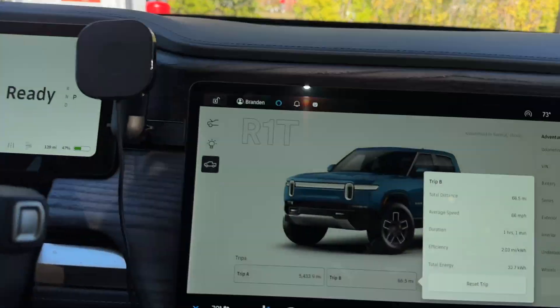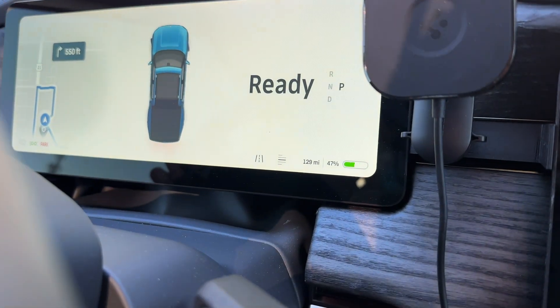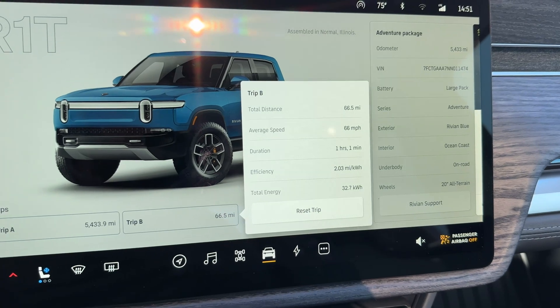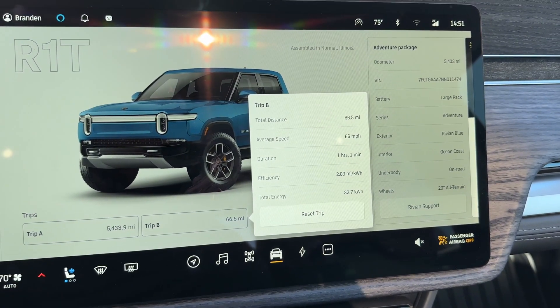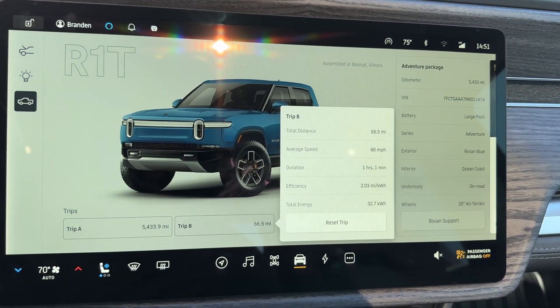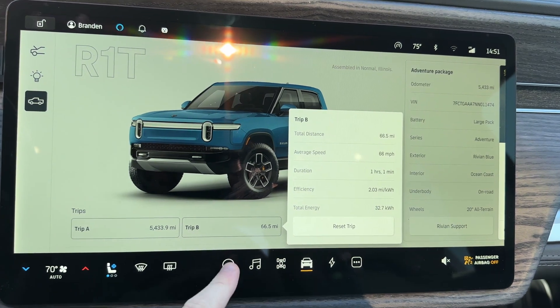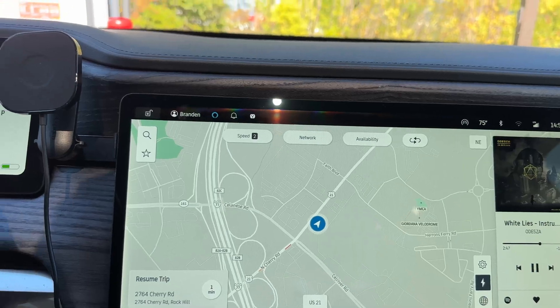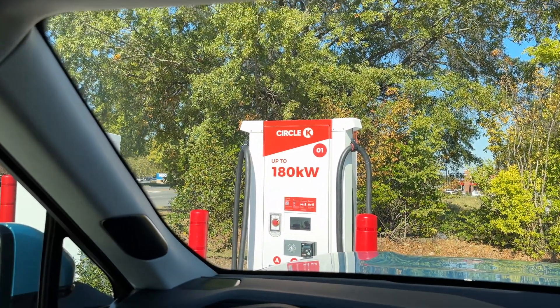Just arrived back at the Circle K: 47% SOC, 129 miles estimated range, 66.5 miles driven, 66 mph average, 1 hour 1 minute, 2.03 miles per kilowatt hour, and 32.7 kWh used. That's a little bit worse than the last time I did a 70 mph loop. No preconditioning was used. Charging back up, then running conserve mode at standard ride height, followed by conserve at the lowest ride height.